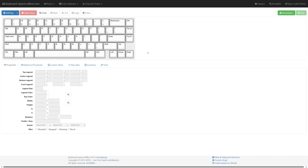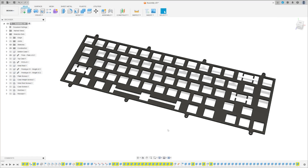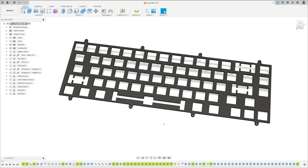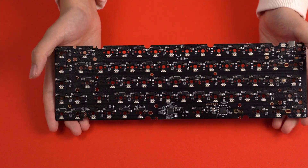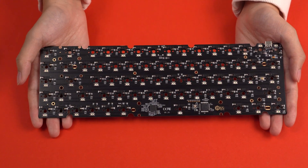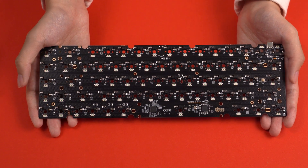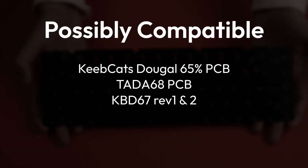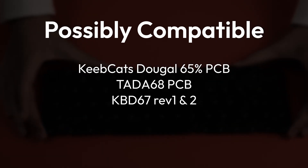My favorite keyboard layout is 65%, so that's the one I picked. Those tools made generating this CAD model of the plate super quick and easy. For the PCB, I decided not to design my own custom PCB and instead used the DZ65. This is the same PCB used in the Tofu 65 by KBDfans. I've used several of these in the past and I'm very comfortable working with it. There are other PCBs that use the same form factor, but because I haven't tested any of those myself, I can't officially say if they'll be compatible with my keyboard.